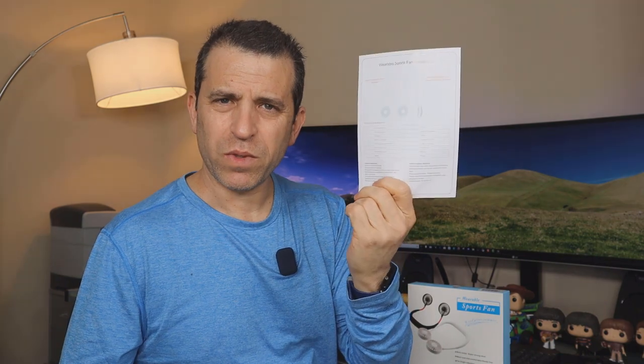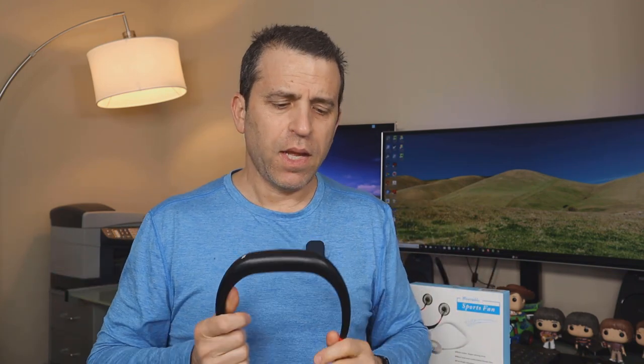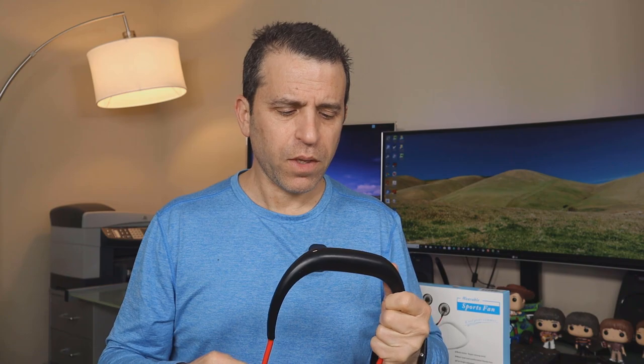This is the box it came in — it would make a nice gift for anyone who is out and about a lot and wants to keep cool. It includes a two-sided instruction sheet, one side in English and one in Chinese, and a micro USB cable that charges in the port on top. It calls for about four hours of charging time, and battery life is four to eight hours depending on the wind speed setting, running continuously.